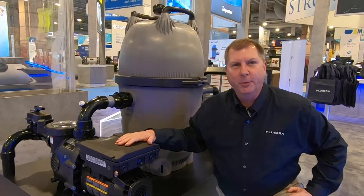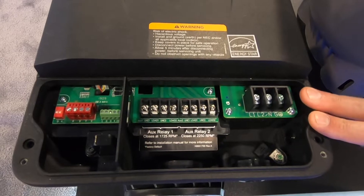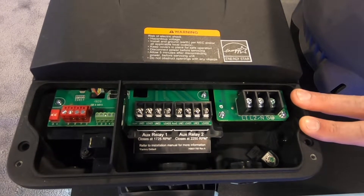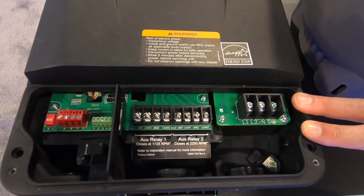Let's take a closer look at the new Jandy variable speed motor platform, starting with the wiring terminals. The 115 volt, 230 volt circuit auto-senses what power it's connected to and automatically adjusts to that incoming voltage.